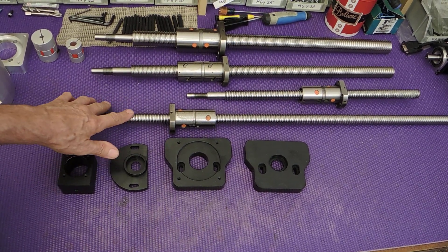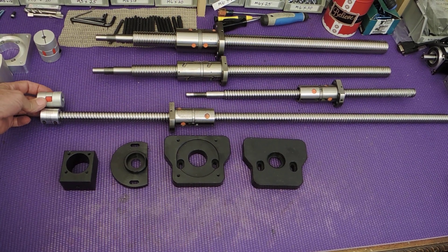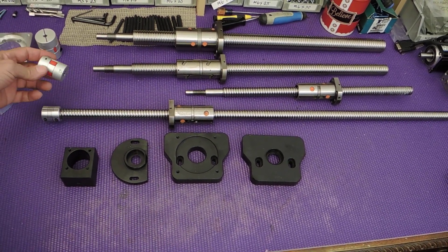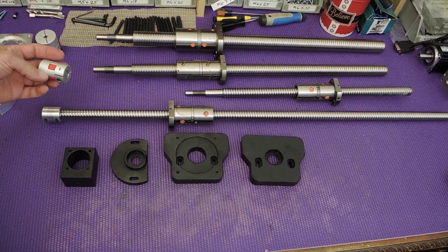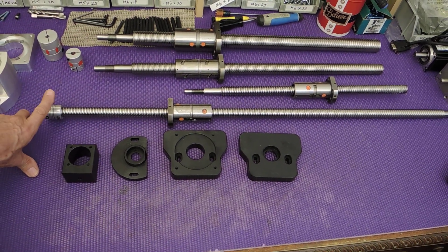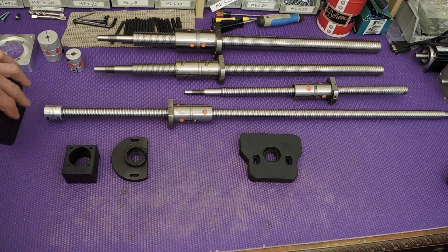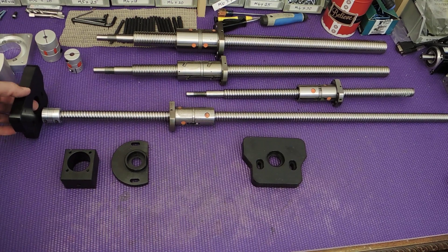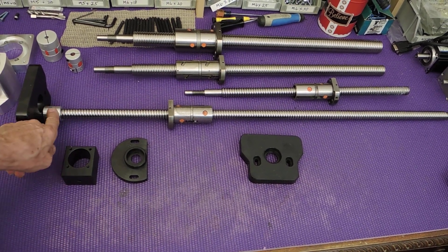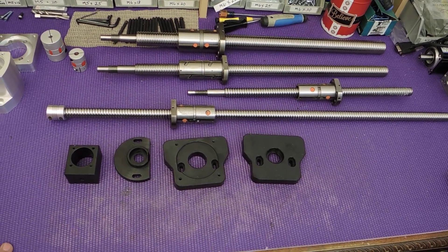He was running 20mm screws like I was, but for some reason he's running these couplers which are 20mm wire cut, and those aren't really any good. So I'm going to be running the 25mm couplers that I run on the PM25 — they're the same size. The difference is he chose to put the coupler underneath the table. With the motor plate for the X, because the coupler's underneath the table, you can mount the motor directly to the plate and it saves quite a bit of room. But then you have to run the smaller coupler, and I'm not really a big fan of that because the bigger coupler is stronger, especially if you're not going to run a support bearing.